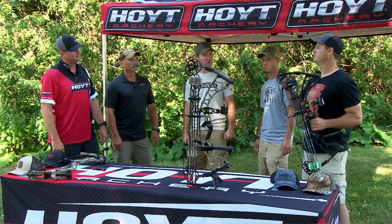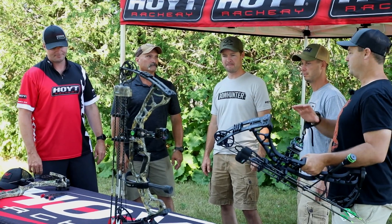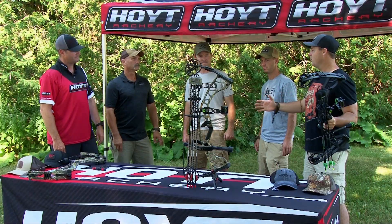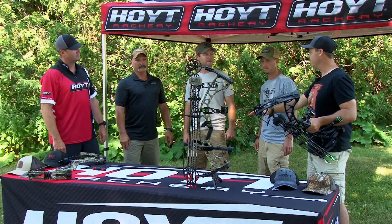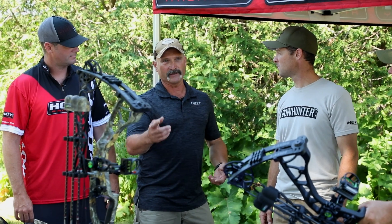Whether you love to shoot a lot of arrows, hunt, or just target shoot, this is a do-everything bow. People can get it and fling a ton of arrows, and also have a reliable bow they can hunt with all fall on any big North American game. In the ground blind or the tree stand, at 30 and three-quarter inches axle-to-axle, the Torrex is going to do it all for you.